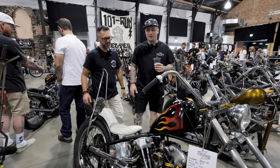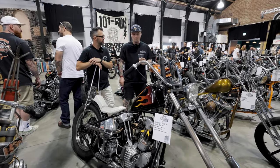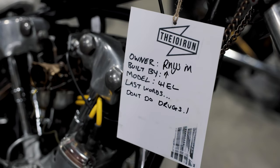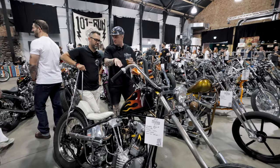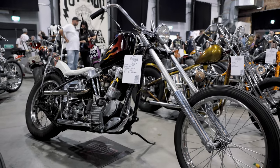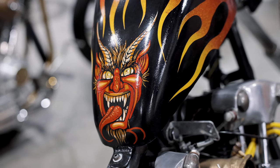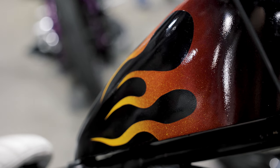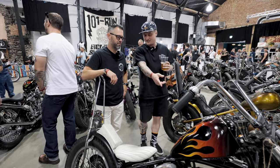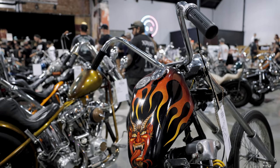It's a 1941 EL Knucklehead, original 1940 frame, 1940 transmission. Sissibao built in the '60s. It's got Serbica trees, which are a bit different. 10-over front ends. That's pretty much all she wrote. Tell us about the paint scheme — how did you come up with this? The bike is called Paradise Lost, based on the old poem. The tank previously had the snake, but obviously the poem was about the devil. I got Sammy Greystone to paint it. It's a David Mann piece — or based on the David Mann piece originally. Fantastic.